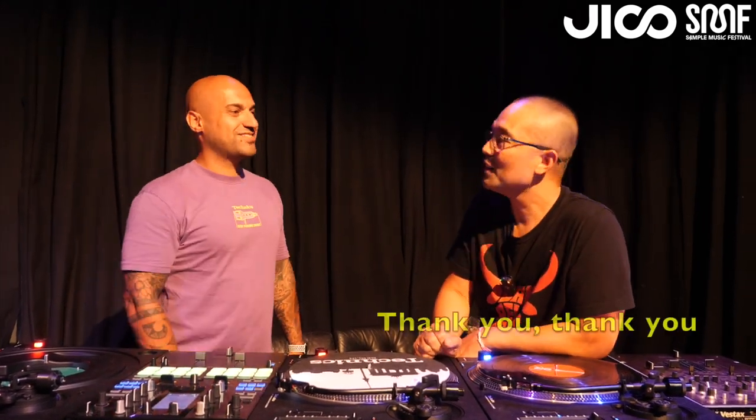But it eats up the record a little bit when you angle it. Yeah, I know. Thank you very much.